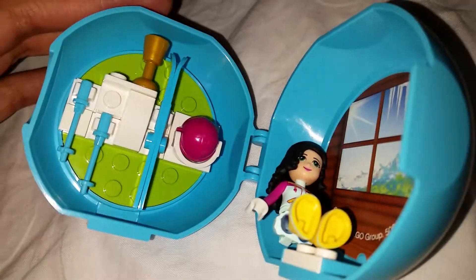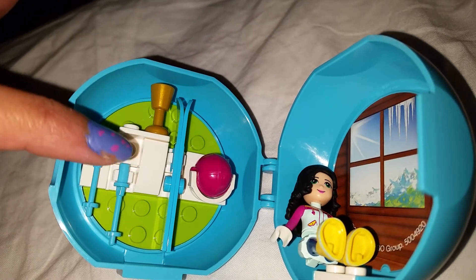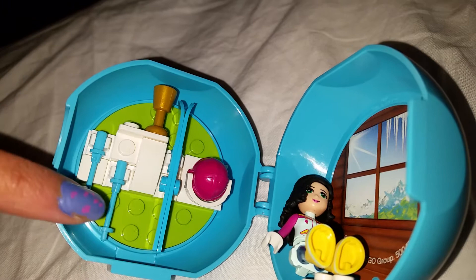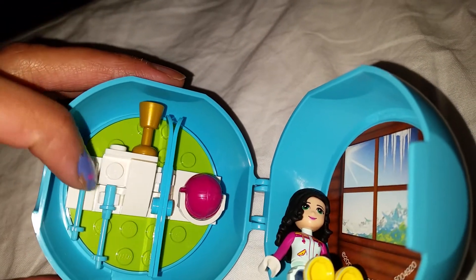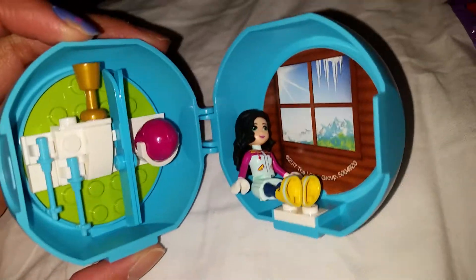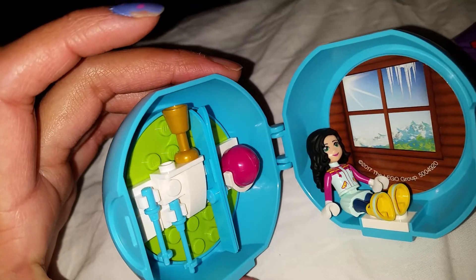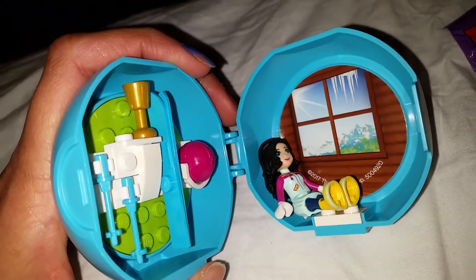So yeah, this is pretty much it - that's what you get to build. There's the little shelf here where she puts all her things: her skis, the steps for it, the helmet, and the trophy here. So that's pretty much what you get to build. They made pods for the other girls too, and yeah, I think this is very cute.